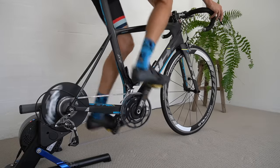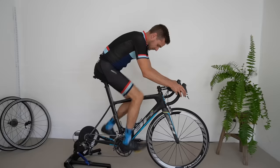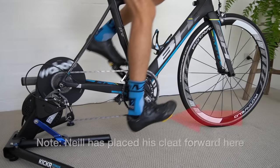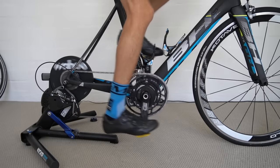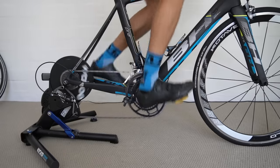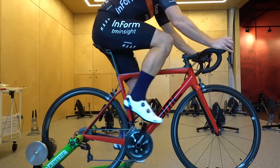Neil's personal tipping point is having the cleat center 35mm behind his big toe joint — unusually far back — because he's a massive heel dropper with incredibly flexible ankles and very small calves that he doesn't utilize much when walking, running, or riding. Without the cleat that far back he drops his heels excessively, his brain compensates by dropping his right hip, and he gets left knee pain from the cleat being too far forward.